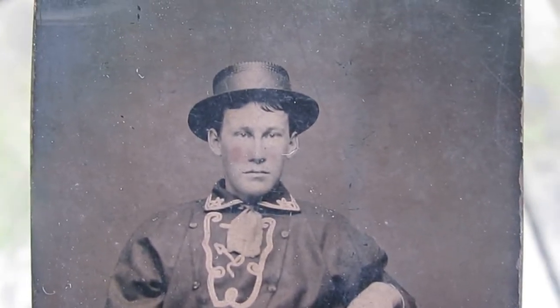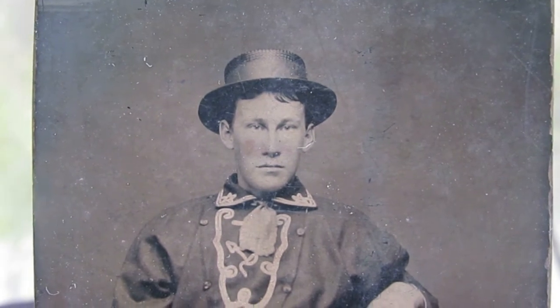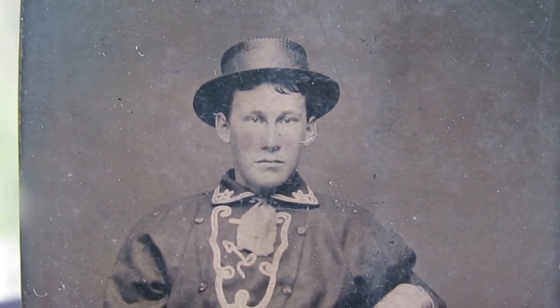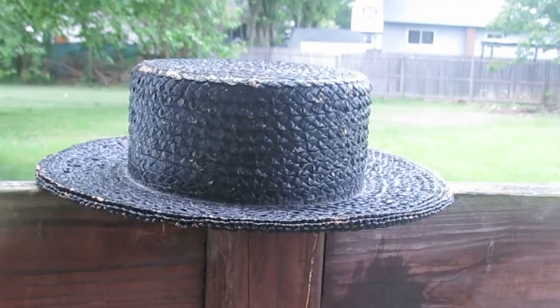You can see there on the top of his head that he has a hat on, which I believe he probably got from home. You can see the design around the hat and it also has a band on it — and this is that exact hat.